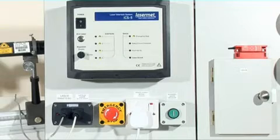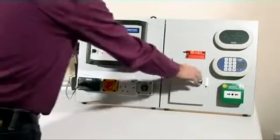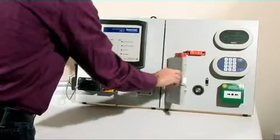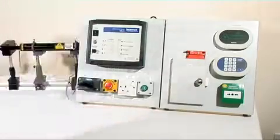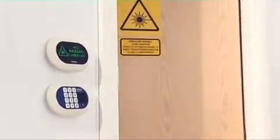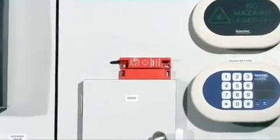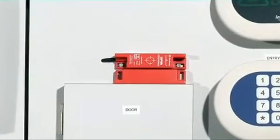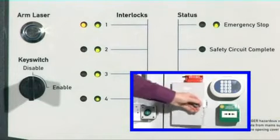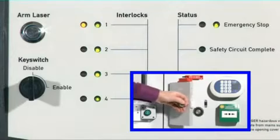For the purposes of the rest of this demonstration, we will show a laser beam shutter interface being used. On this demo model, the door represents the access door to a laser laboratory or other room containing laser equipment. The door is interlocked by means of a safety rated door interlock switch. Unlimited doors can be interlocked, and door status indication on the ICS-5 panel is available for up to four doors or zones.